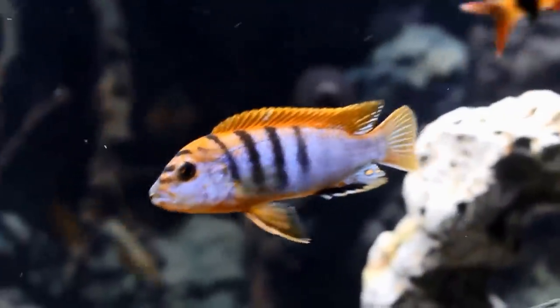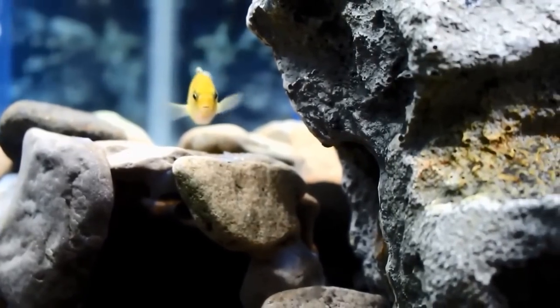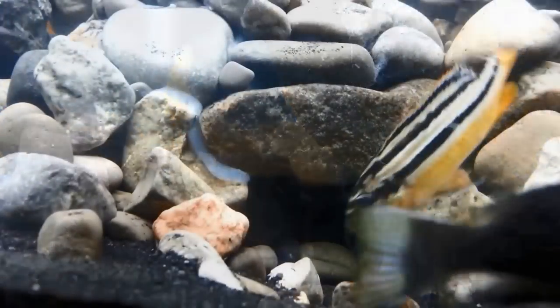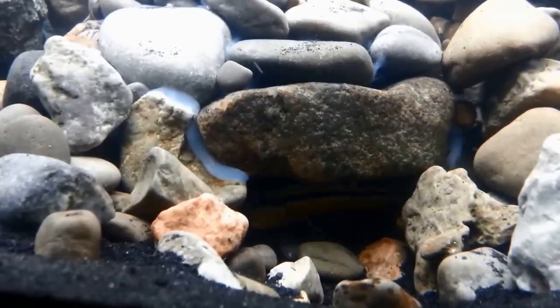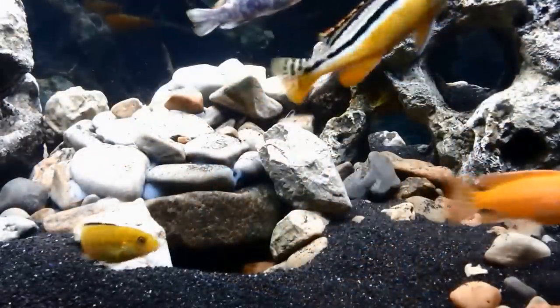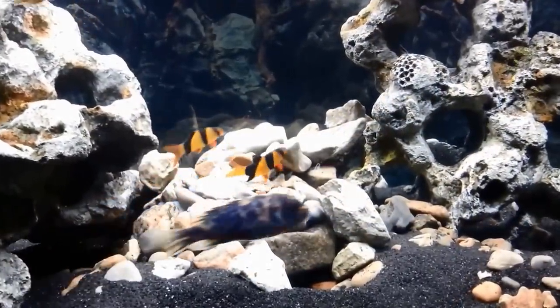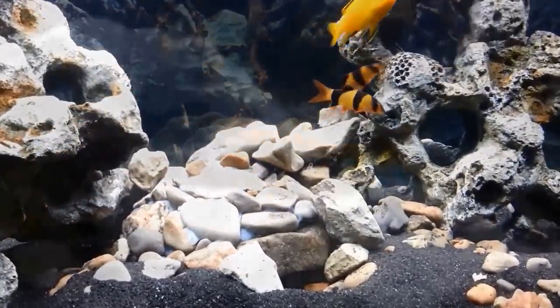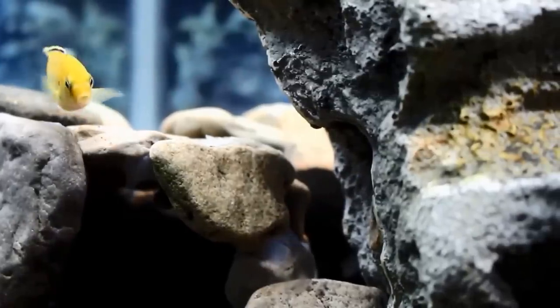The caves I made are actually out of rocks that I salvaged from Lake Erie. I just scrubbed them really well, then used aquarium silicone to stick them together, and I left a small opening for the door. The fish just love it — they sometimes fight over which fish has which cave, but overall I think it adds a necessary complexity that you really need when you have African cichlids.